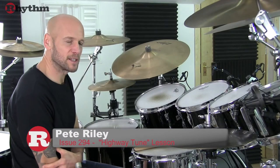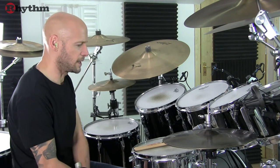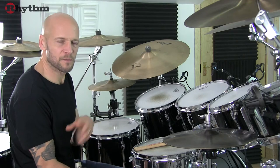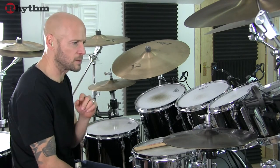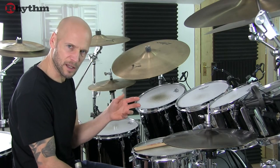Hi, here we're looking at Greta Van Fleet's Highway Tune, which is a driving 8th note rock piece. But we've got a few 16th note based fills and grooves to look at along the way. So let's kick things off with the 2 bar pattern that we hear at the top of the track after the 8 bar intro.